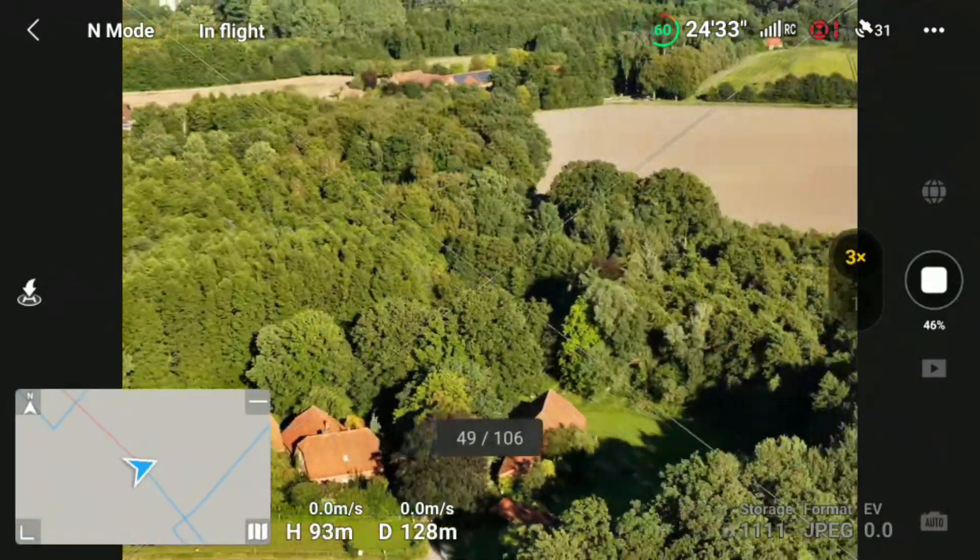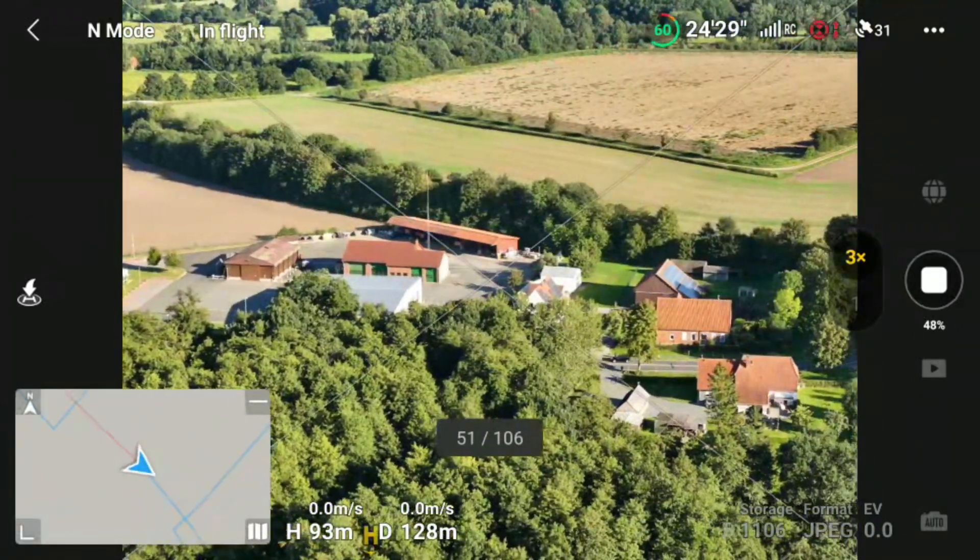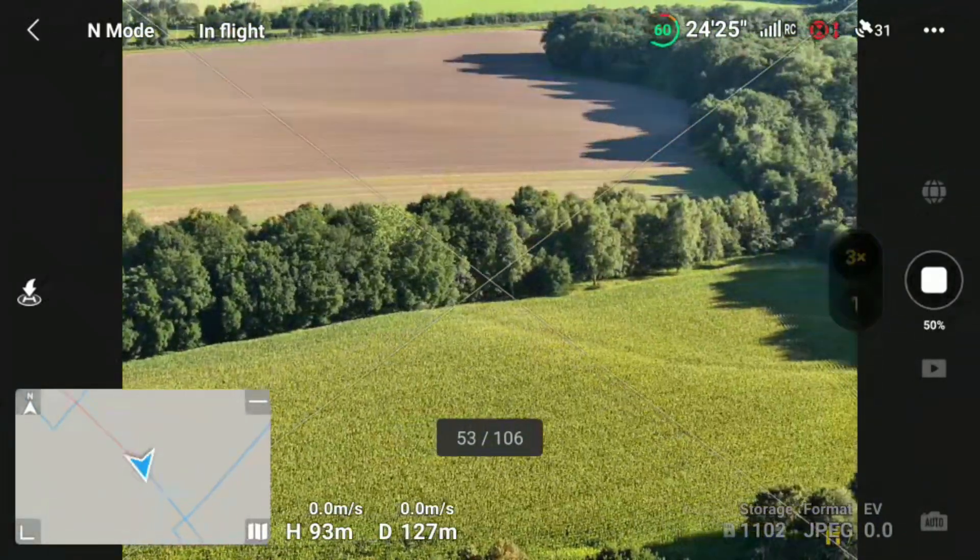The parallax effect is where the impression is created that the background is closer to the subject. While creating the tiny planet effect, the drone shoots 106 images which takes at least 5 minutes. At the end, all of them are put together into one big image with a nice effect, though not that many people use this feature.